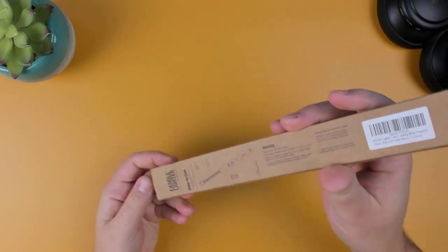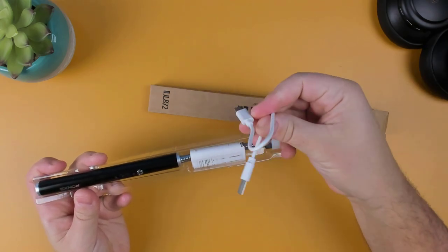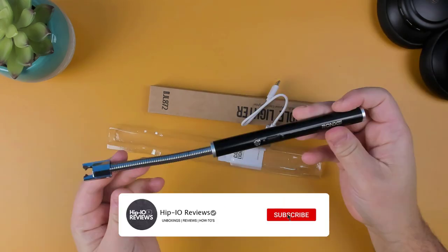Tired of using unreliable lighters that never seem to work when you really need them, or they get blown out by the wind? In this video, we'll be taking a look at the RonX USB-C Arc Lighter.